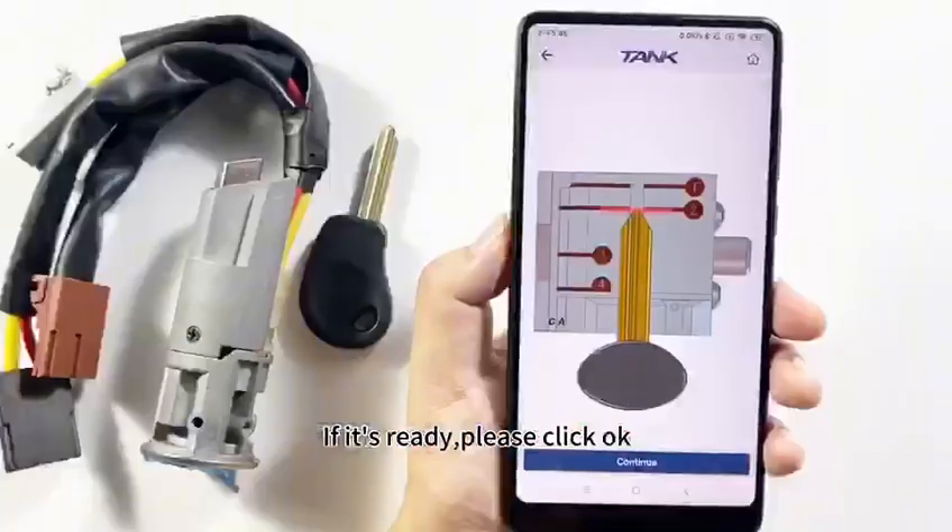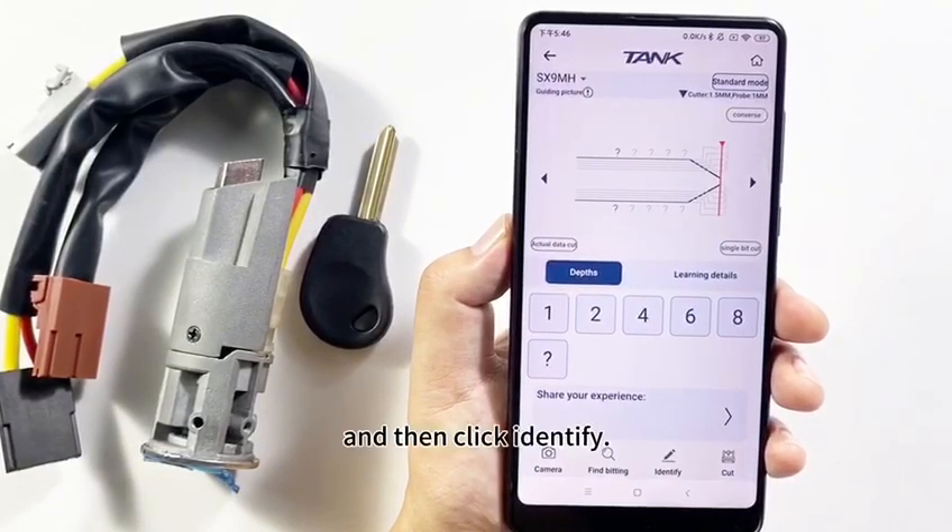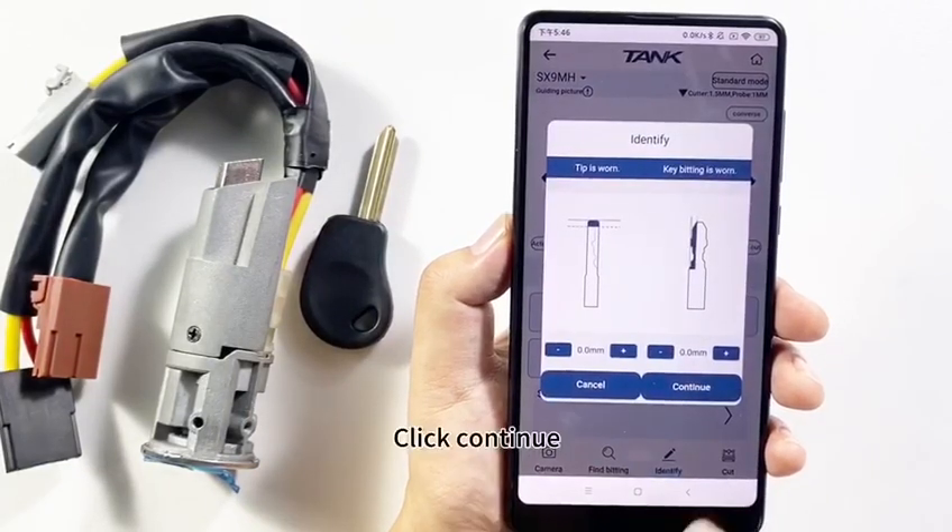If it's ready, please click OK. And then click Identify. Click Continue.